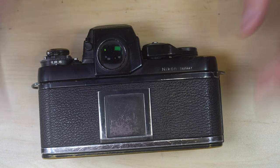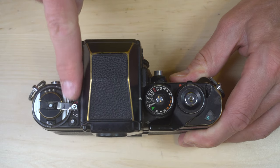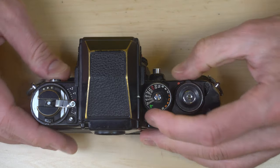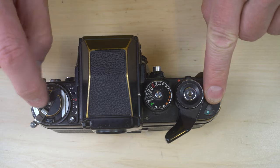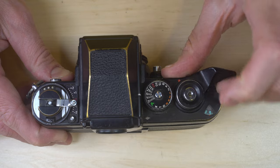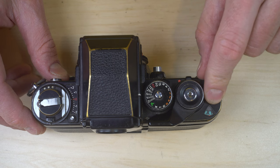We're using 400 ISO film, so we've set it at 400. The next thing we're going to do is take any slack out of the film — just push in the direction of the arrow until you feel resistance. Next, we're going to advance the film until we get to frame one. I've left this visible so you can see how the film rewind knob turns when you advance the film. Most SLRs, it's three frames to get to the first frame.